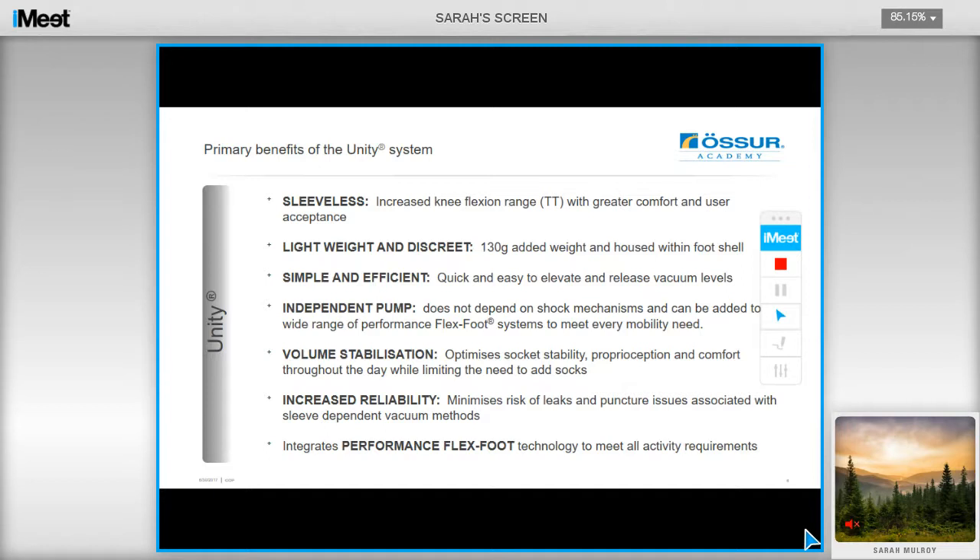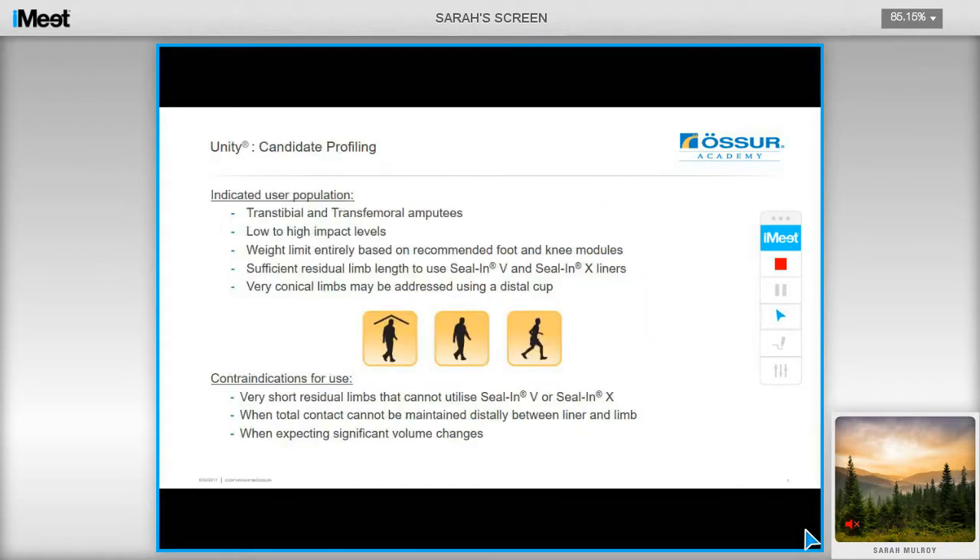The pumps are also retrofittable on the new ProFlex range, as well as the Balanced Foot, the Balanced J, and the Assure. In terms of who this is suitable for, it can be used for transtibial and transfemoral users from low to high impact levels, and the weight limit is purely determined by the specific foot modules.